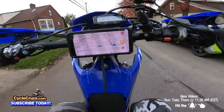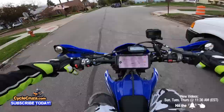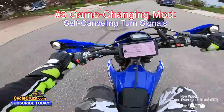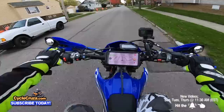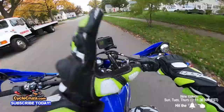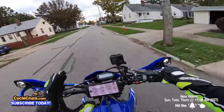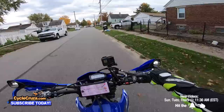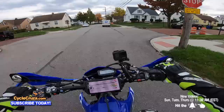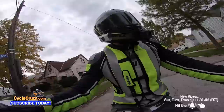Number three: I always forget to turn my turn signal off after a turn, which isn't safe. A great mod to remedy that is self-canceling turn signals. I was going to do this mod but never did. Some motorcycles already have that feature stock, but you can get a kit — I'll include a link in the description — so you don't forget to cut the signals off and it'll do it for you automatically.